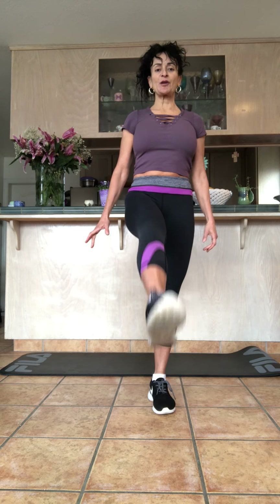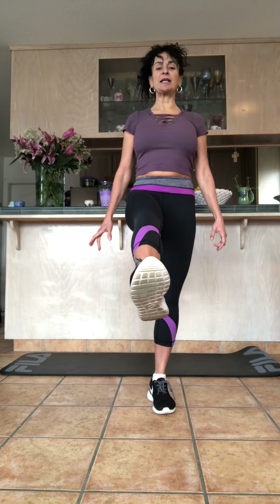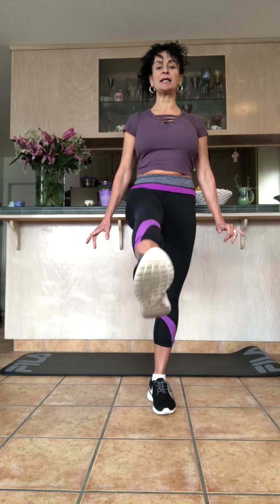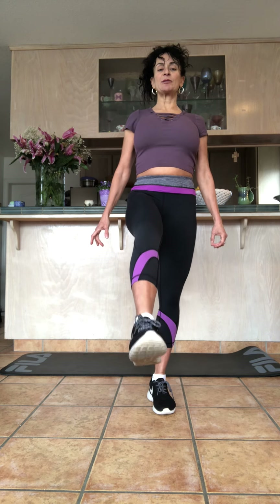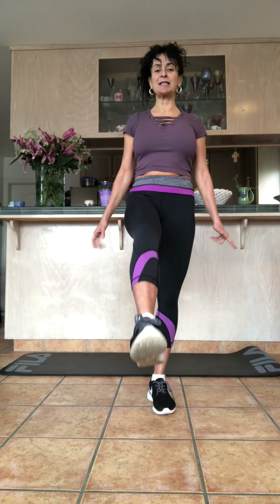Bring it down and switch. Pull it up — it's a rainy day. Keep locking that knee, keep your abs tight. Open the chest, press the shoulders down. Keep lifting that leg — you should feel the muscles warming up. As the muscles warm up, you're going to start to breathe a little heavier.